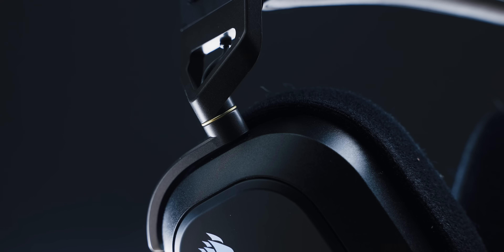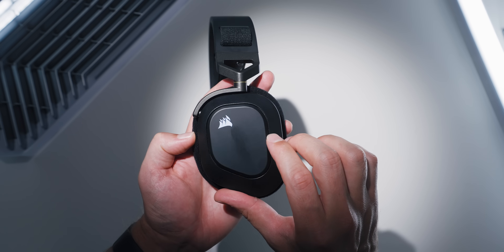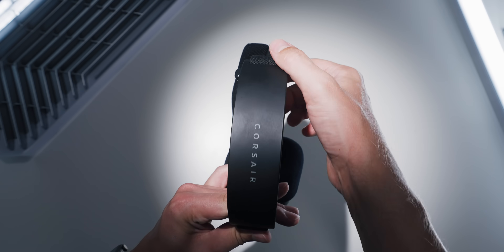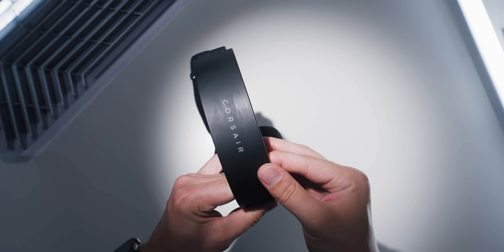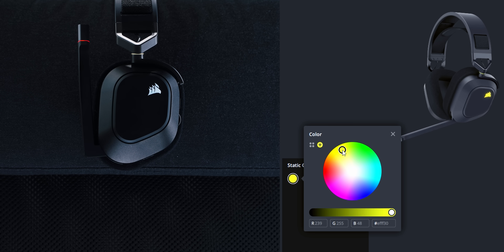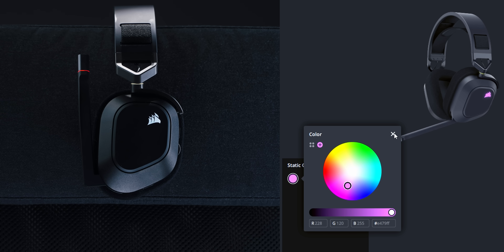In terms of design, this is a big departure from the earlier HS series and a massive improvement in comfort over the more expensive Virtuoso lineup. Overall though, it's kind of bland with faint yellow accents on the swivel joints. I really don't like the texture differences on the ear cups that attract finger oils, and the same story on the top of the headband with that rubberized coating. What is the point of those texture differences when it doesn't look good as soon as you pick it up? Especially with the RGB.